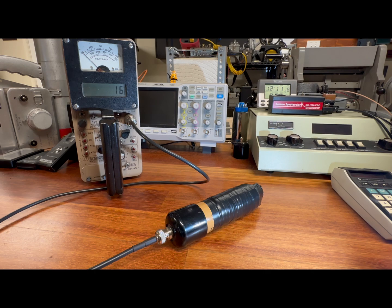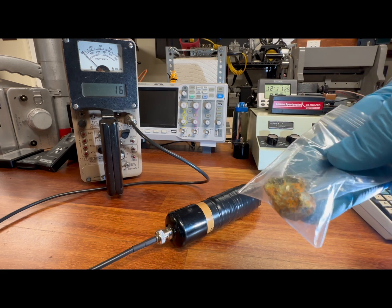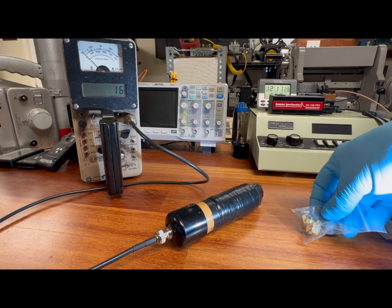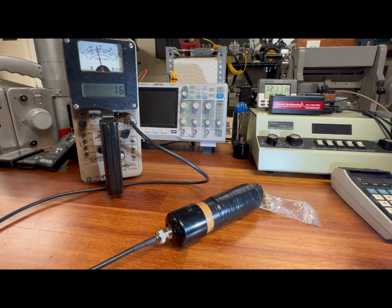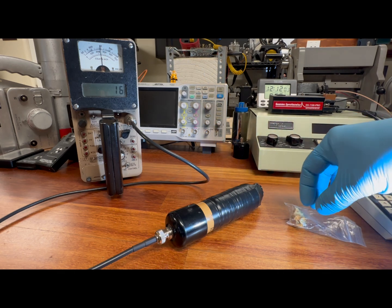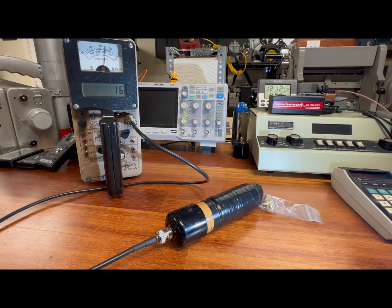For the moment we've all been waiting for, let's go ahead and introduce the uranium ore source. This is a low-level uranium ore source, otherwise known as gummite. That is a significant response — move it away, counts go down; move it back, counts go up. Wow, that is seriously remarkable. Let's do a time count and see how many counts per minute we've actually got.